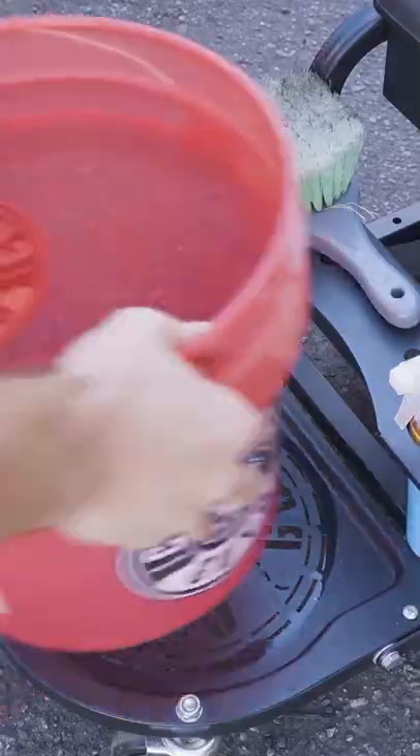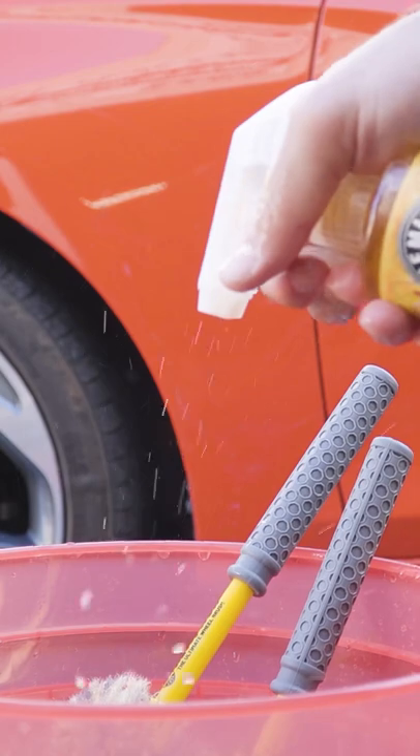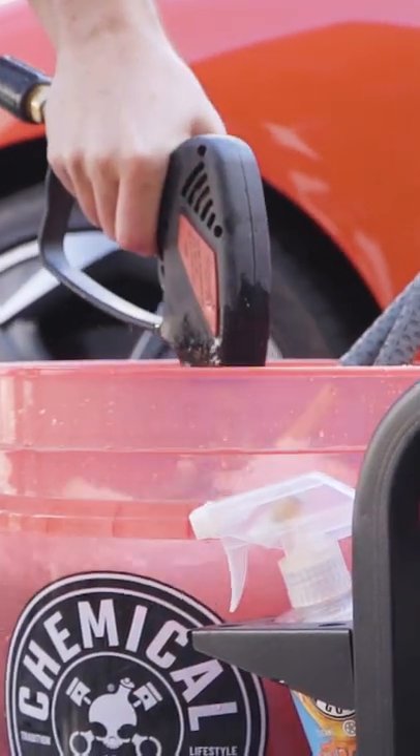Step one, you're going to want to prepare. Grab a bucket, fill it with water, insert a Chemical Guys Cyclone Dirt Trap, place your various Chemical Guys brushes in there to pre-soak, squeeze one to two ounces of your favorite Chemical Guys wheel cleaner into the bucket, and activate the suds with some pressure.